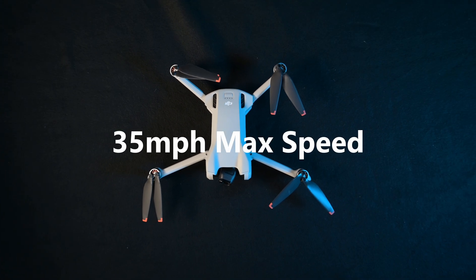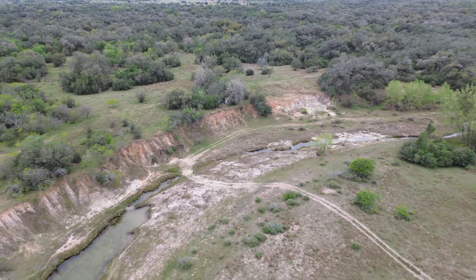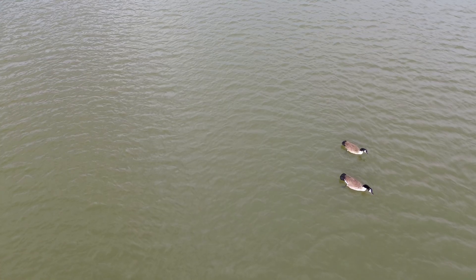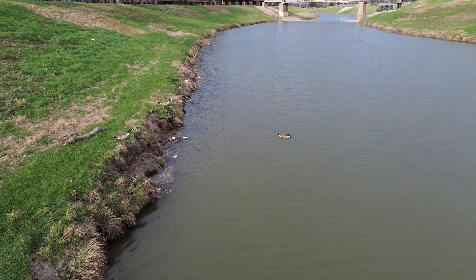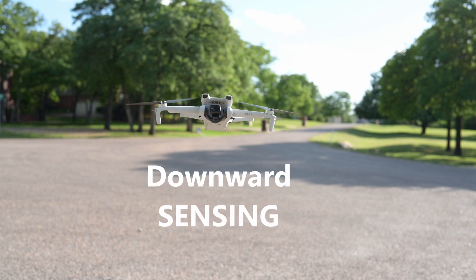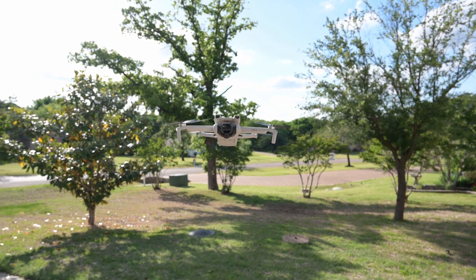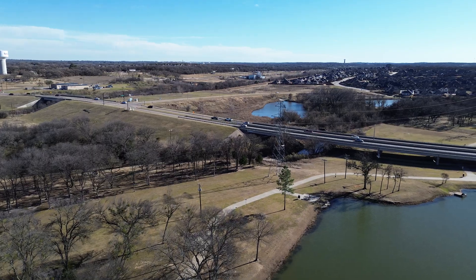Moving to speed, this drone can travel up to 35 miles an hour, which is considerably fast for how small this thing is. It also boasts up to 24 miles an hour of wind resistance. I've used this drone in wind and found that as long as you're below 10-15 miles an hour, it seems to perform pretty smoothly. However, one drawback is that you only have a downward sensing system, meaning you lose many obstacle avoidance features seen on the DJI Mini 3 Pro. As long as you fly safe and practice proper safety protocols, you should be able to avoid most accidents.